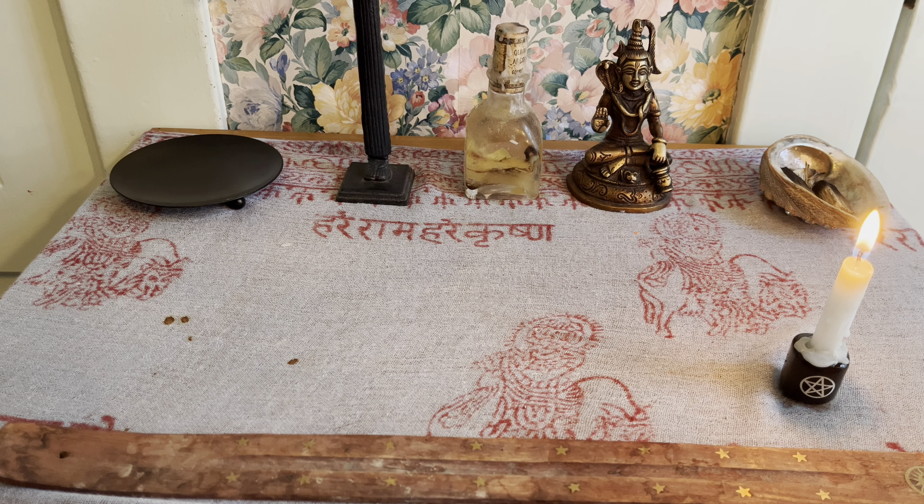Next is my amethyst tower — this is a very good stone for calm, for peace, and for grounding. And next we're going to get my smoky quartz tower — isn't it beautiful? Smoky quartz takes away negative energy and replaces it with positive energy. Not as much smoke coming off the incense as I would have liked, but it's still there and it still smells really good.